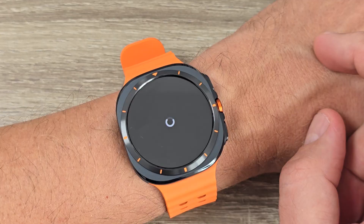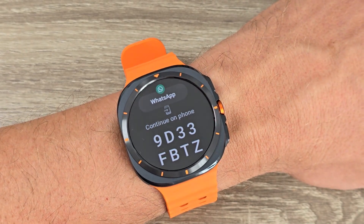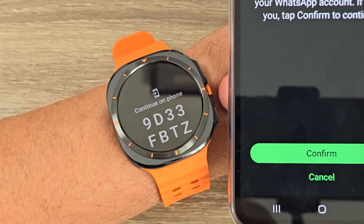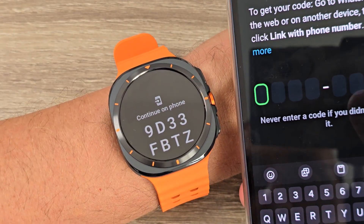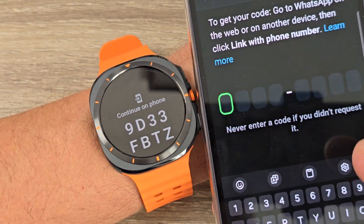Now you need to continue on your phone. I'll open my phone and here just confirm. You need to enter the code from your watch on your phone.